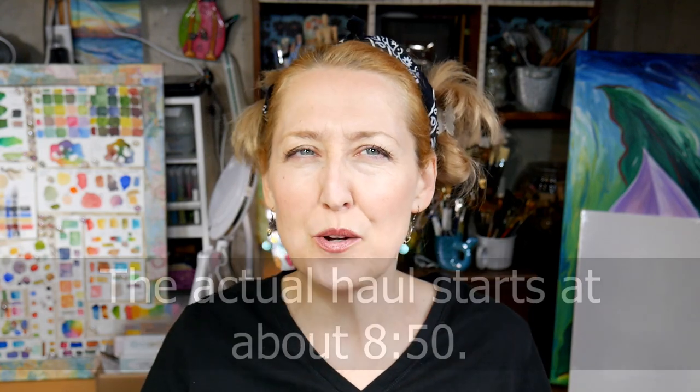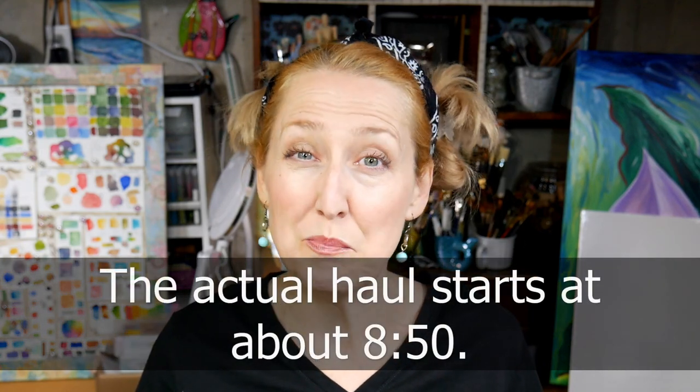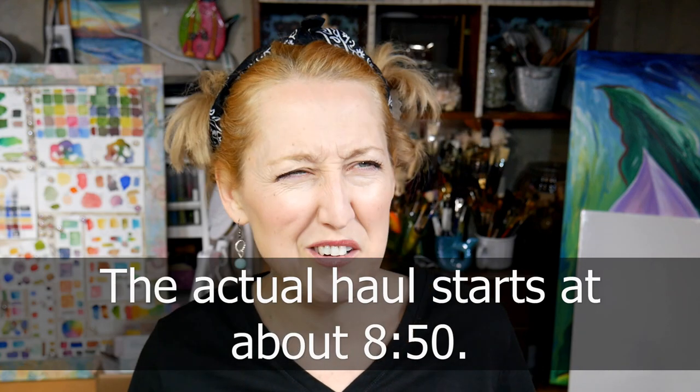Hi there! Lindsay here, the frugal crafter, with this year's stamp show haul. I don't typically post haul videos — I used to do it fairly frequently, but then I realized I was just buying stuff so I could show it off in a haul video, and I didn't want to do that. That's why you haven't seen many haul videos over the past couple years on my channel. I know some of you enjoy them, but that's what this video is.